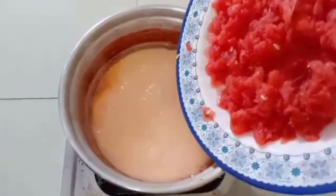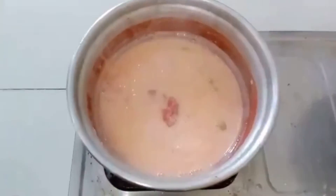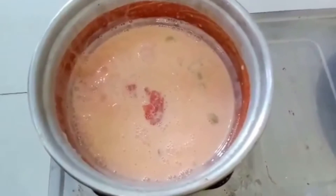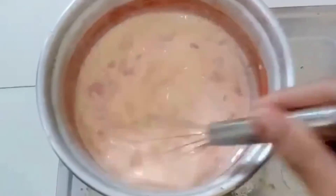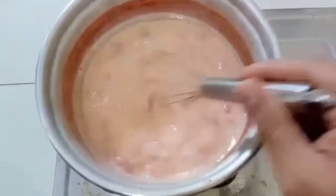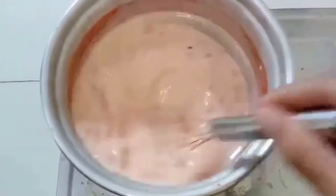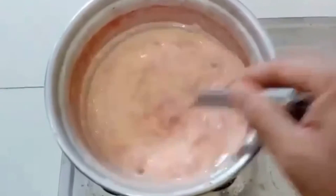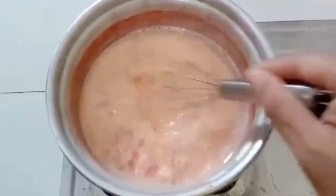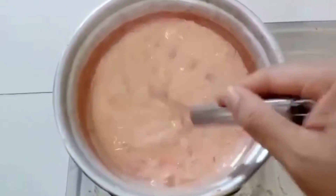Now we will add some watermelon pieces in it. You will be surprised to see — it's going to be an excellent watermelon dessert recipe for you. Our mixture is almost thick now.